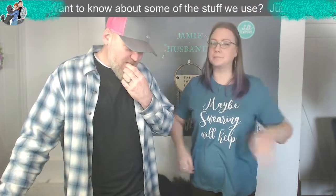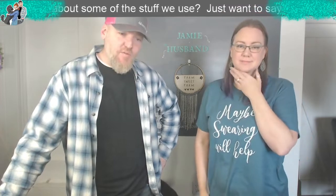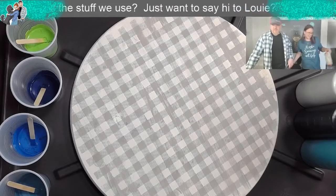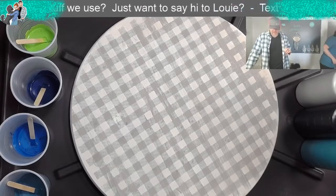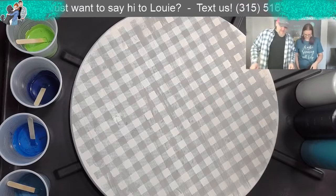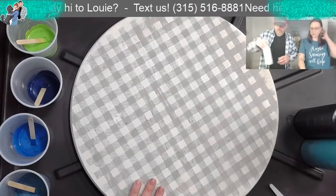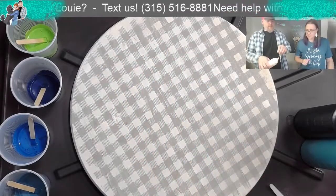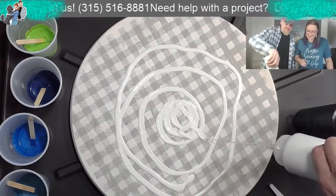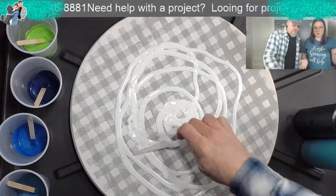We got a project - it's actually an old project that we're going to redo with a paint pour. So this was an old lazy susan that I made, and I don't want it anymore. We took all the mechanisms off the bottom and we're going to do a paint pour over it.